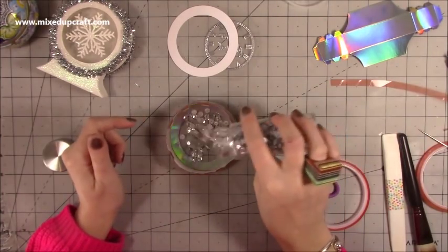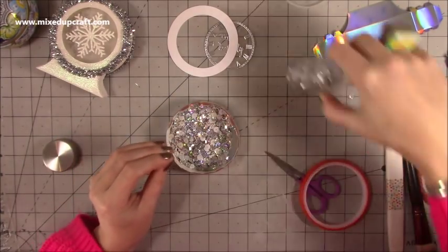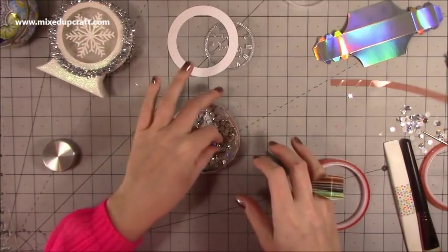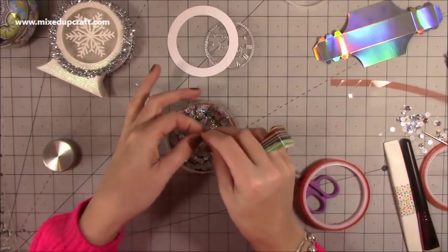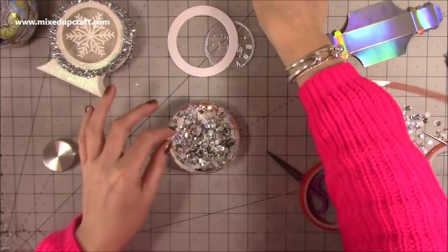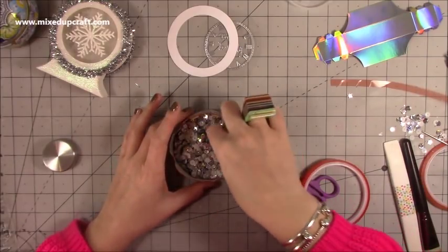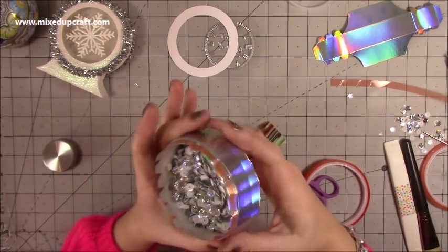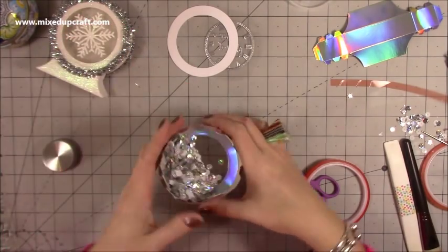Now we've still got a nice piece there, and I'm going to pour in quite a lot of shaker pieces because I want this to really shake around. Oh, I've got a little rogue one — I always get rogue ones! I've done a unicorn shaker card and quite a few of you found it funny because there was a rogue odd colour in there. Anyway, I've got a couple of black and blue ones in here — let me just take those out. Pop it on its side to get a rough idea of where it's going to come up to.